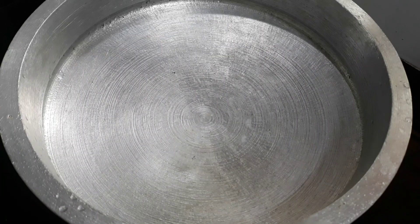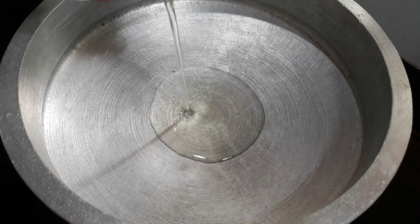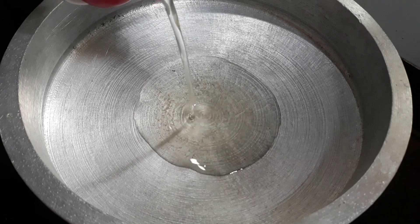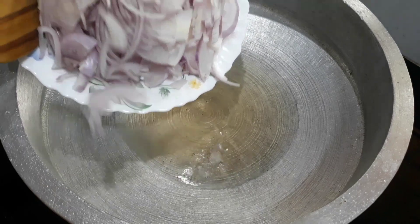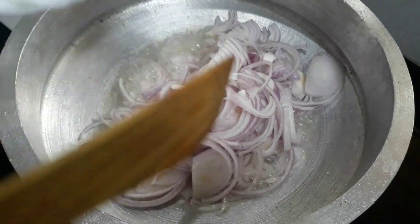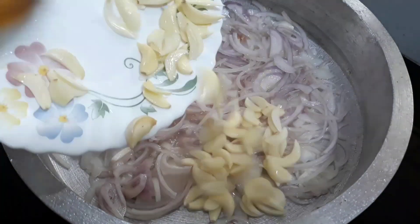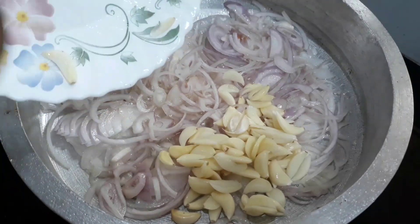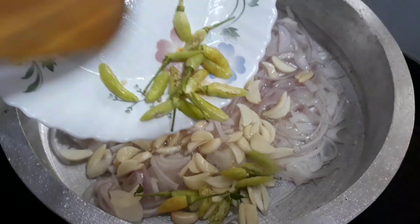That's a good taste. That's what we thought. Let's take the chicken in a little bit. Let's put the chicken in a little bit. When you add some salt, you can add some salt. Add some salt.